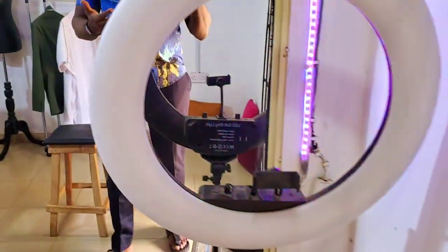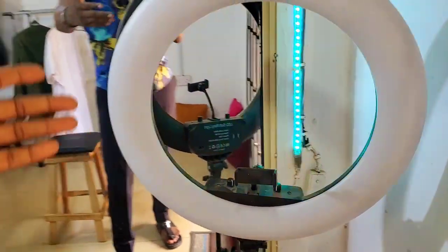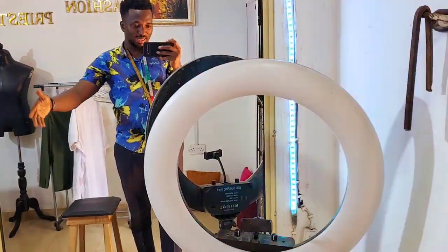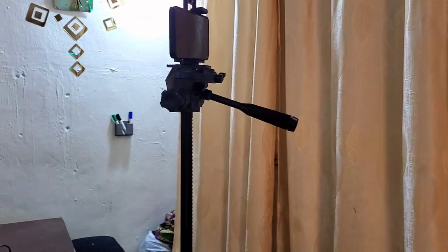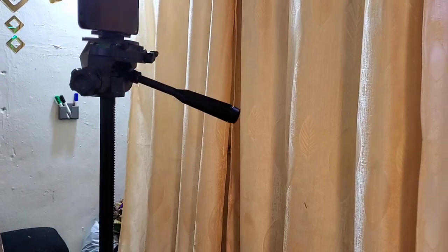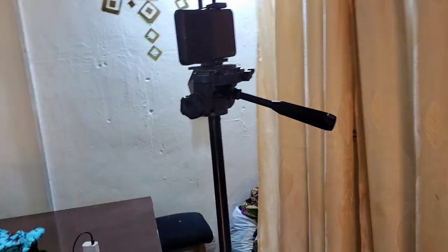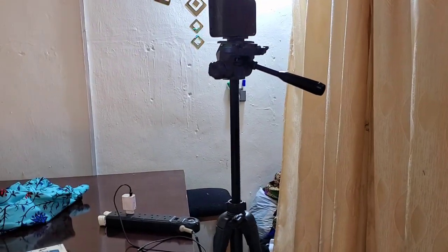If you have a ring light — this is the ring light I use — I'm not making use of it now because I have enough lighting in my office. Take a look at my tripod stand; it's a very long tripod stand, almost my height. I bought this for about 20,000 or thereabouts.